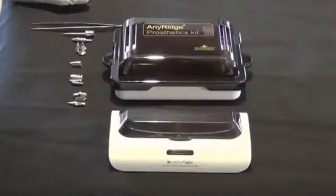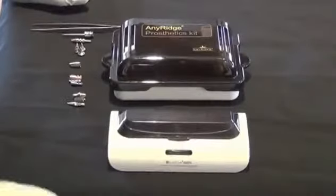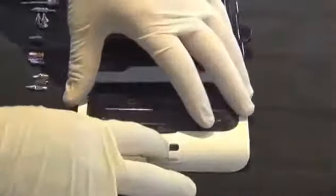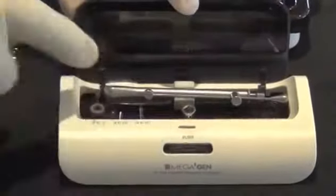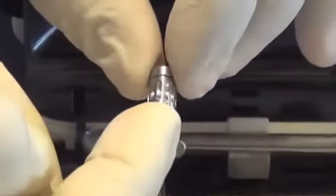I've had many requests for an instructional video on the overview of the AnyRidge prosthetic kit, but I decided to make it more complete. I'm going to be showing you the mini prosthetic kit — you push this button right here to open it up — and in the mini prosthetic kit there is a torque wrench.